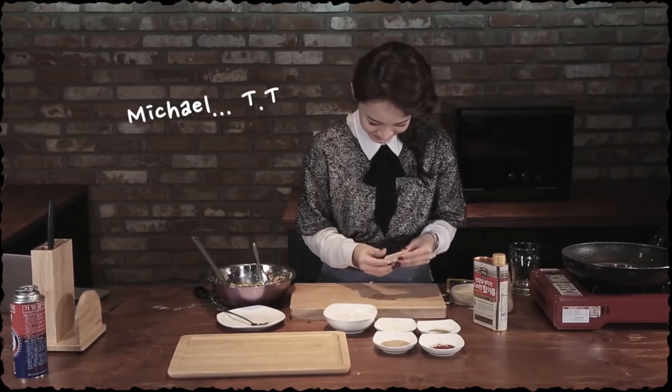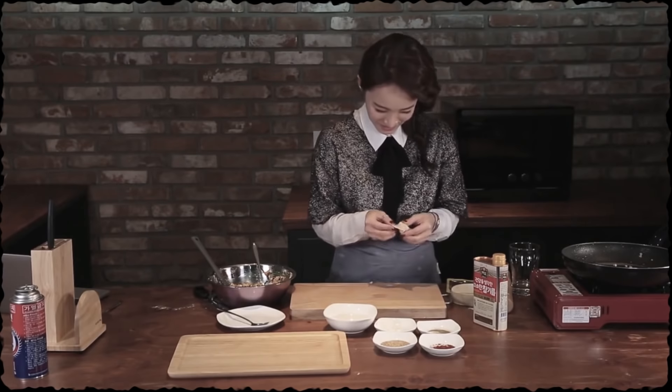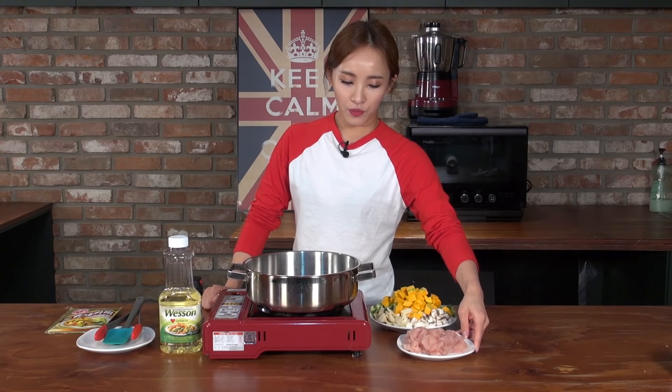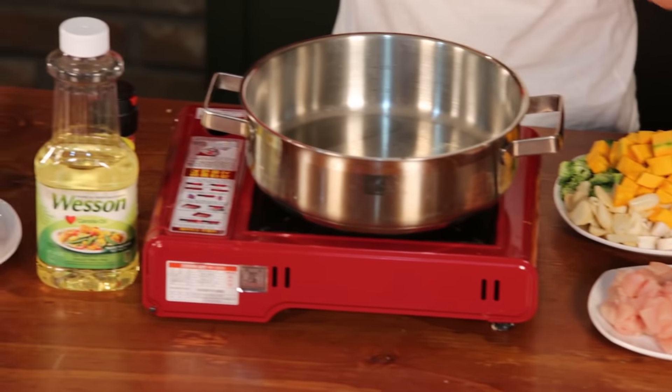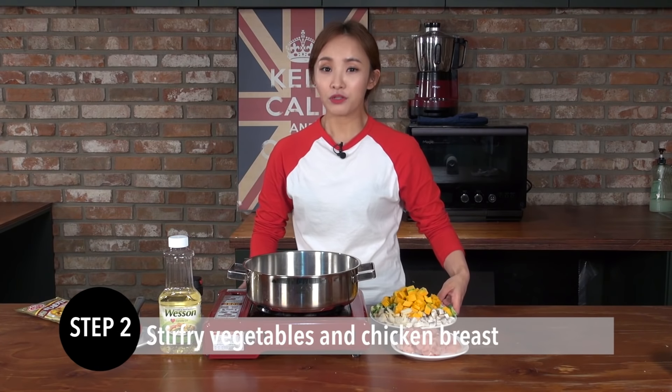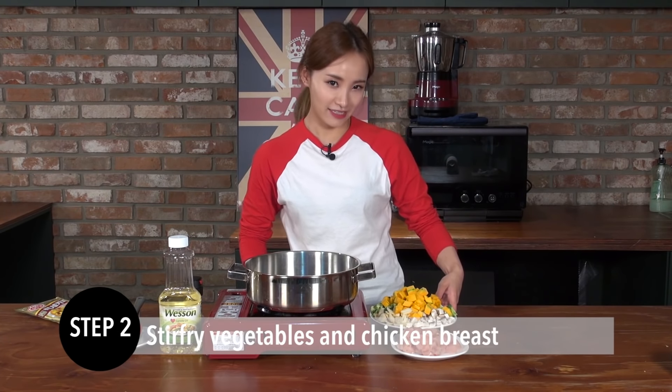It's so salty. Oh my god. So I trimmed all the ingredients that I have to put into the pot. Let's do the next step. Before we put the curry into the pot, I usually stir fry the vegetables and chicken breast.